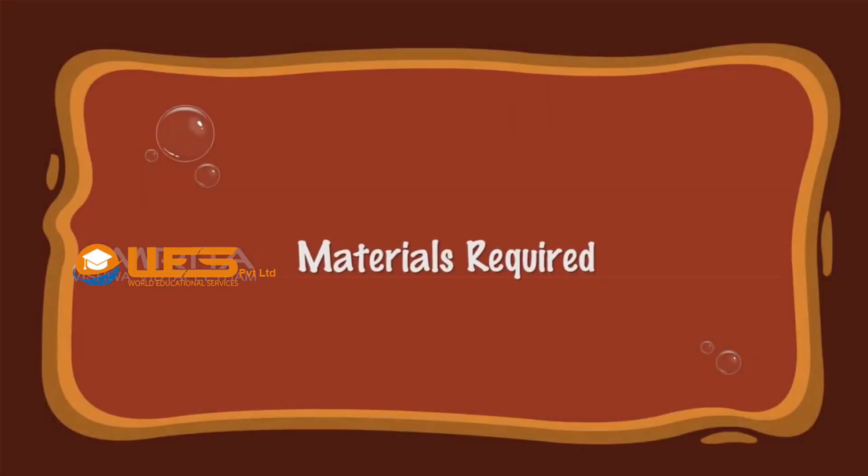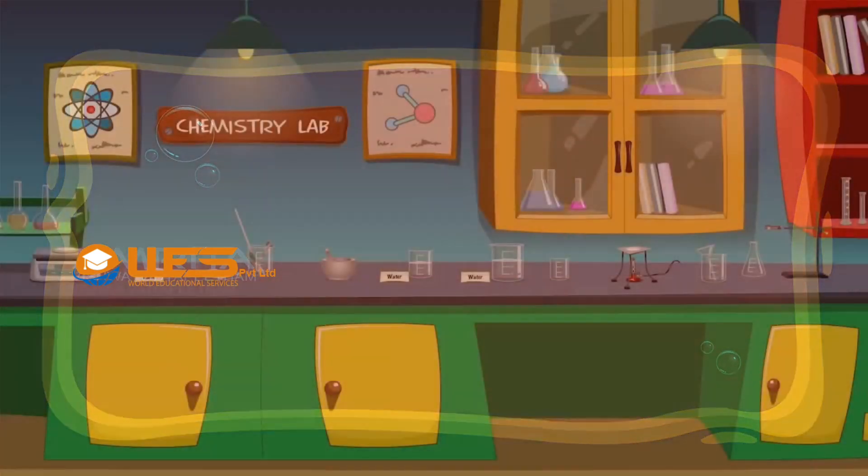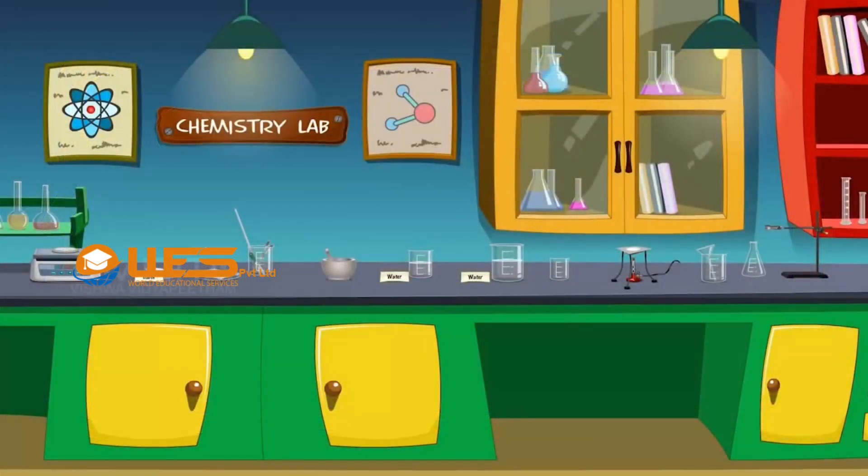Materials required: We require an electronic balance, starch powder, butter paper, dropper, spatula, glass rod, pestle and mortar, distilled water, beakers, wire gauze, tripod stand, Bunsen burner, funnel, filter paper, conical flask, and iron stand with clamp.